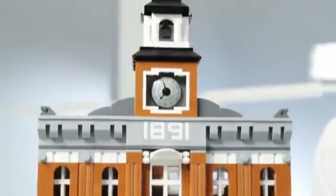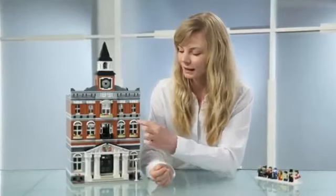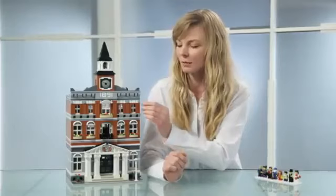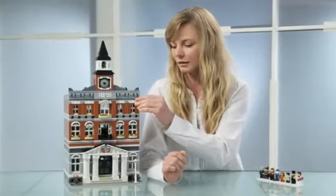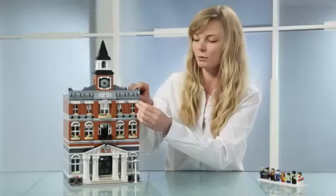Something I think is quite fun about the facade is these elements here, which you often see used as wheel arches on vehicles. So I think it's quite fun that you can actually use them as a detail for windows. And another favorite little element I have here is these one-by-one round tiles — a brand new element — and it adds something nice to the detailing.